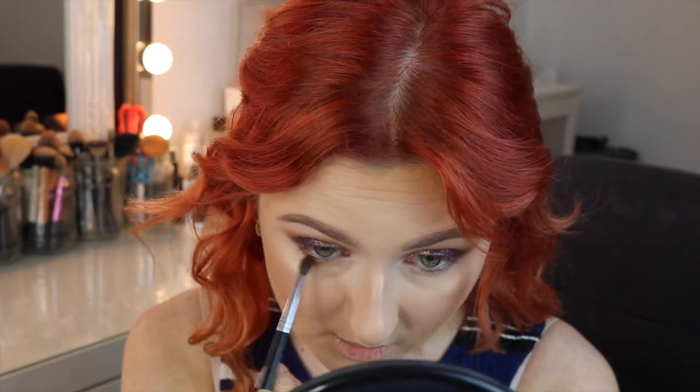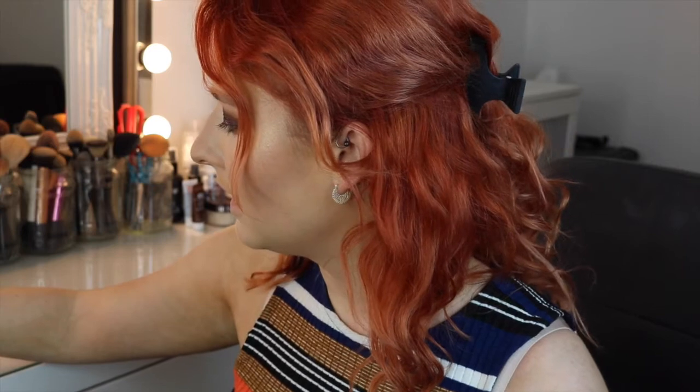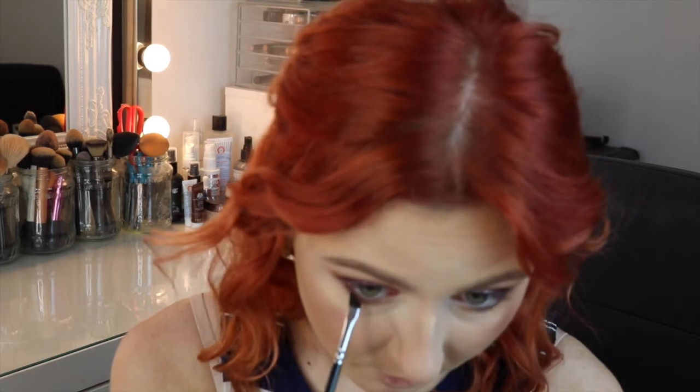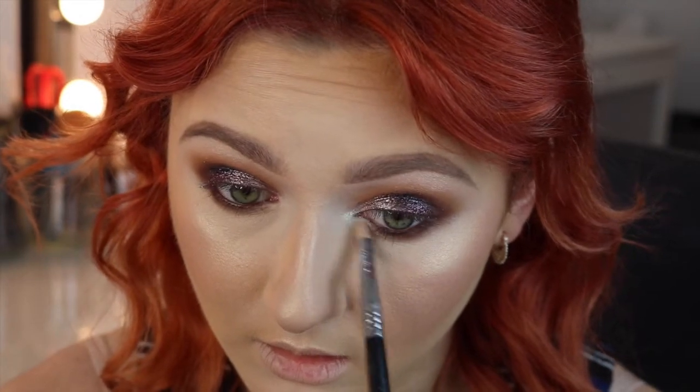Now I'm going to take the transition shade from the Morphe M507 and just dust it right underneath my eye. Then I'm taking a little angled liner brush — this is the 317 from Zoeva — and I'm going to take the Too Faced Shadow Insurance Bordeaux again and get really, really close to my lash line. Then MAC Costa Riche eyeliner, which is a really nice warm brown eyeliner. To make this look a little bit different I'm going to take Sugarpill's Lumi Pigment — it's like a duochrome type of effect.